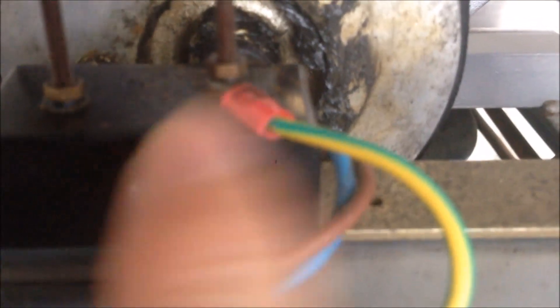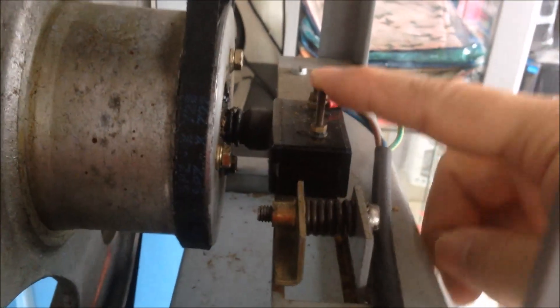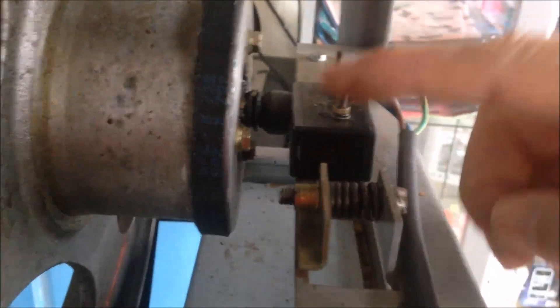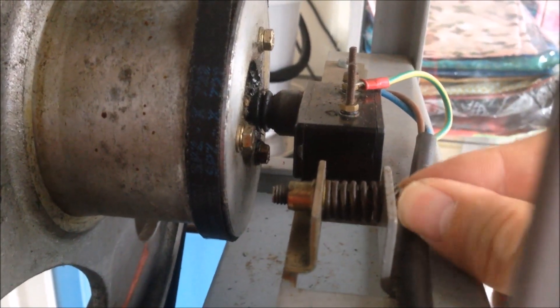Look at the micro switch. It's mounted onto a plate, and this plate is fixed on one end while the other end can be adjusted. We have the plate with the micro switch fixed onto it, and this plate can move forward or backward by adjusting this screw.